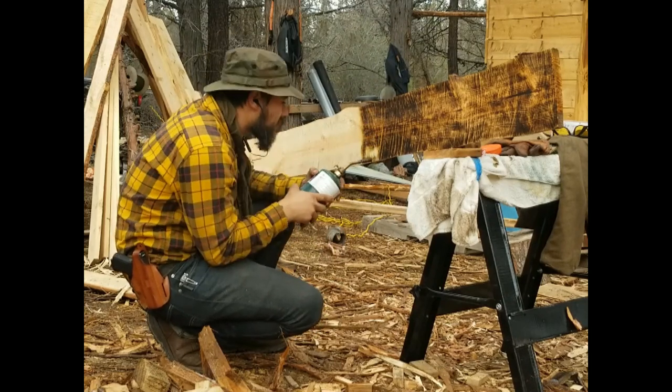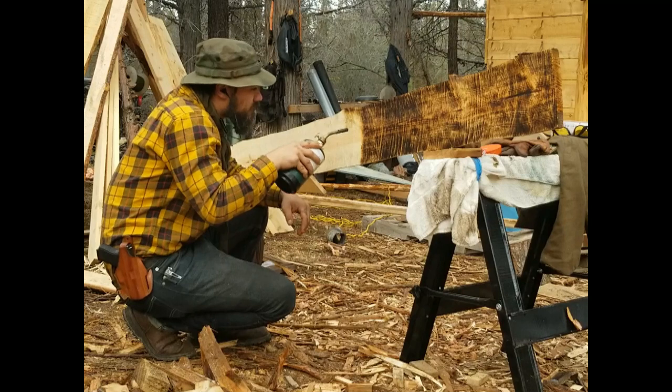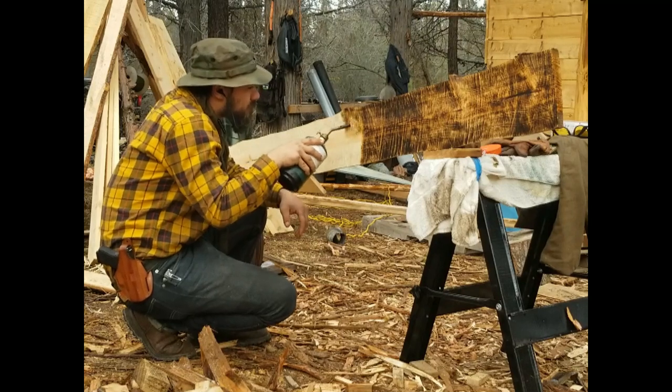A good friend of mine that lives off-grid rather nearby turned me on to this idea — it's something the old timers used to use on their old cabins.